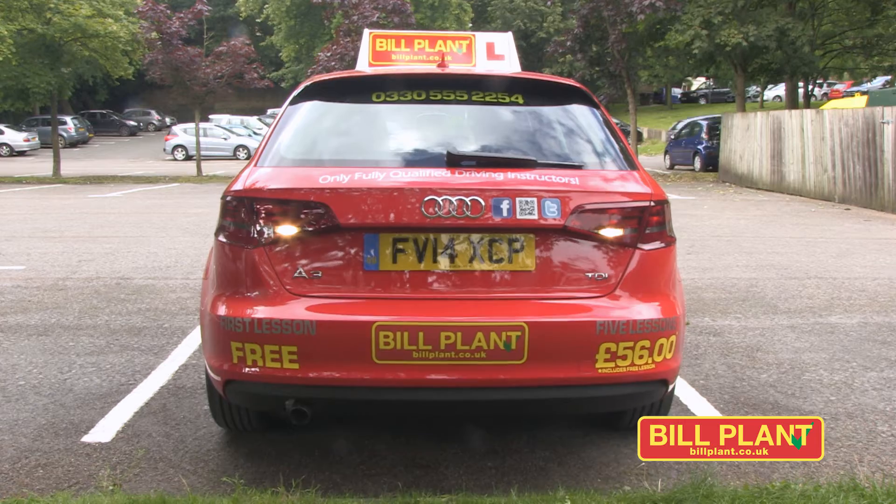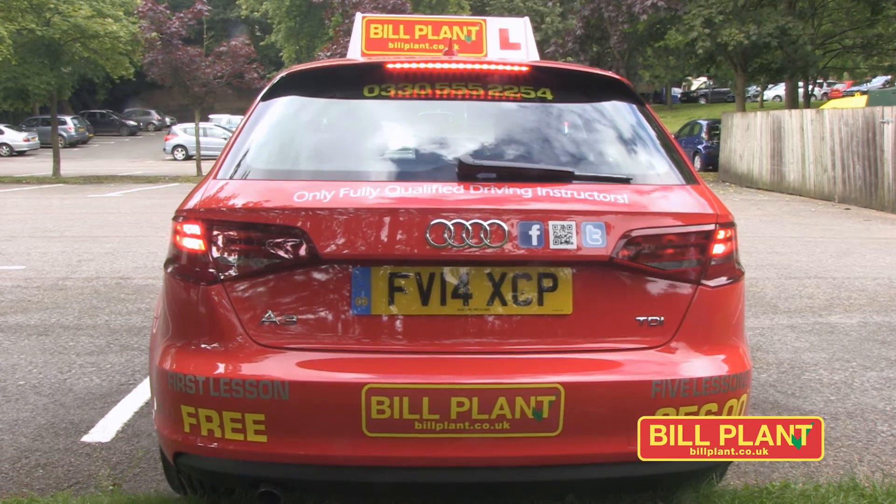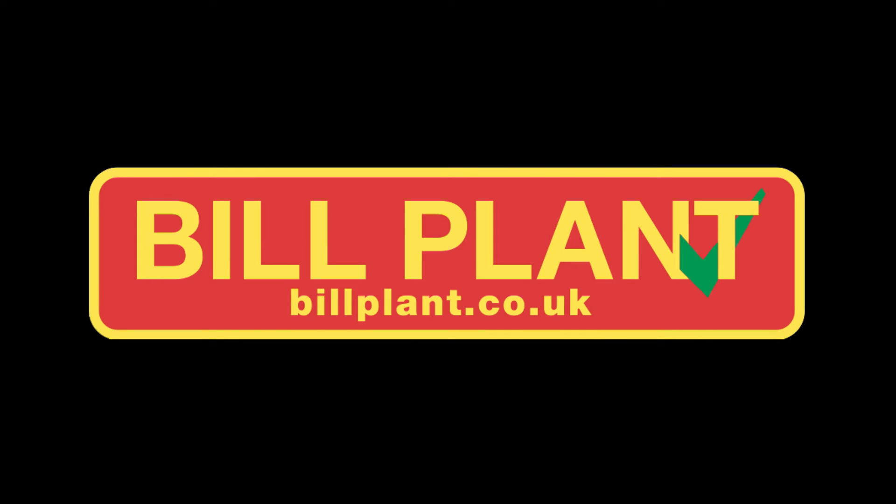Please remember that these videos are to be used as a guide only. Reference points will vary from vehicle to vehicle. Your Build Plant Driving Instructor will give you a full explanation.